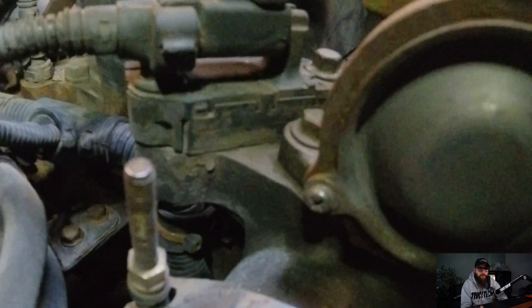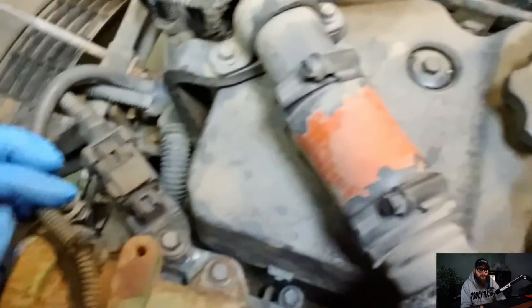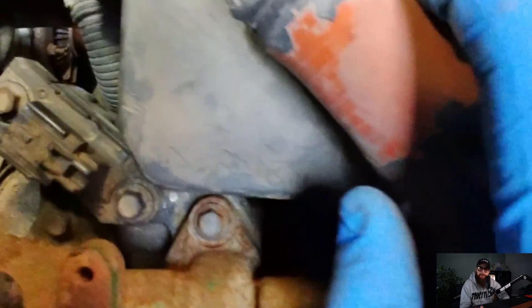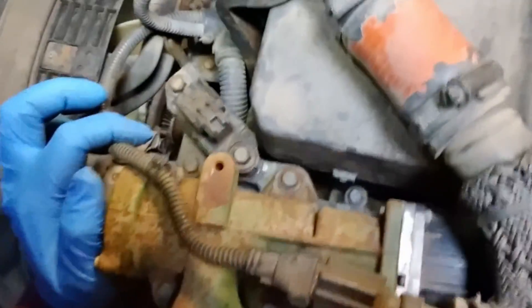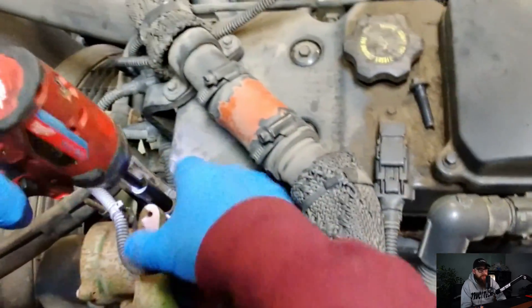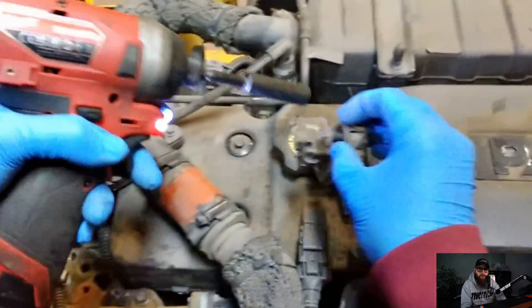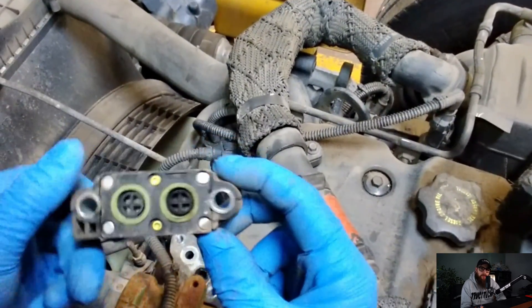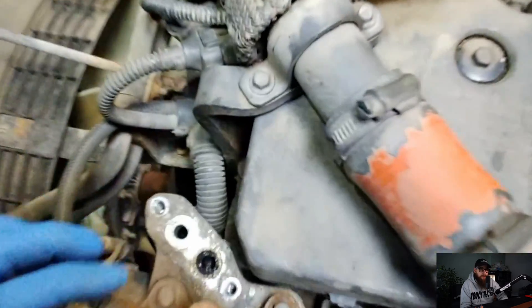We're going to start with the EGR pressure sensor here. These sensors have two ports which measure the pressure drop across the EGR system, and I will talk about how this can mess things up royally later. As you can see, we've got a cracked pressure sensor here, probably from over-tightening. These ports tend to block up with soot and throw the measurements out, which then has a knock-on effect with the soot levels.